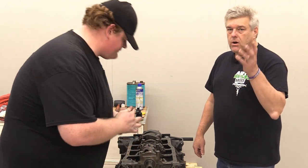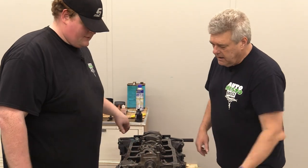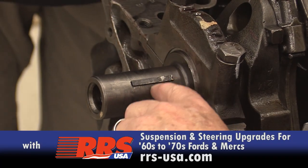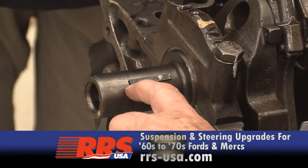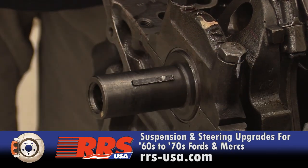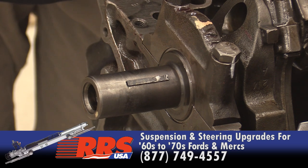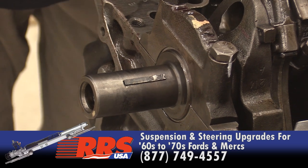Always check the keyway on your crank. Make sure it's in good shape. You don't want that thing to have any ability to wallow on the sides. The side cleanliness is actually more important because that's where your basic ride point is for the harmonic balancer — it's actually keeping it from twisting.